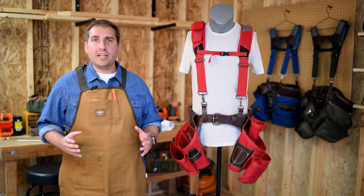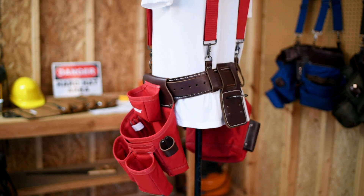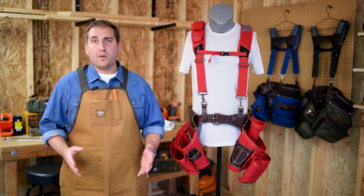This durable, heavy-duty rig is made with genuine leather and 1680 denier 2-ply poly material. On any work site it will withstand the toughest conditions. You could take this on your next job in the rain or the mud.